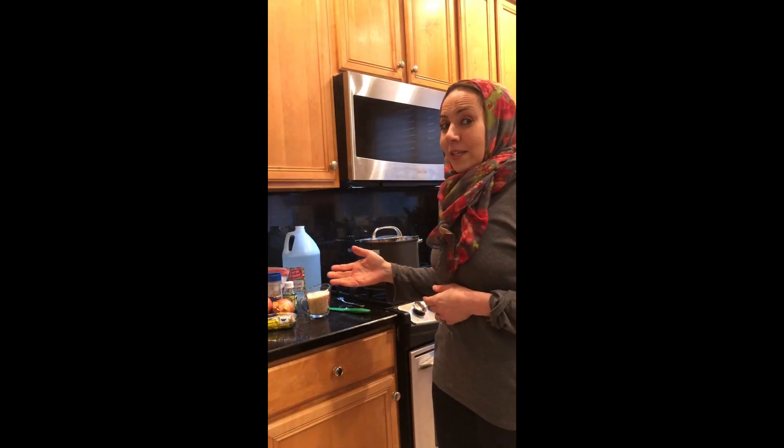Assalamu alaikum, my name is Haba Maksud. I'm a member of the IOCJ community, and today I'm going to teach the community how to make an authentic Egyptian dish called kushiri. Let me begin by talking about the ingredients.